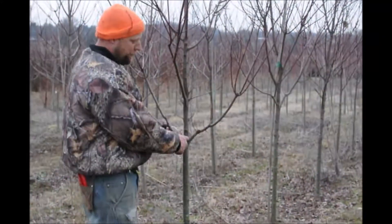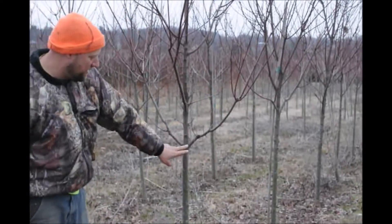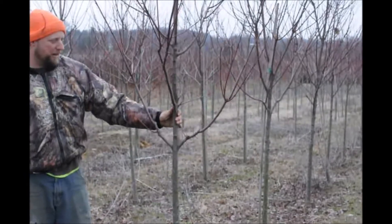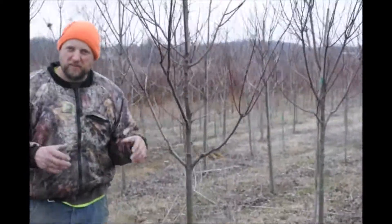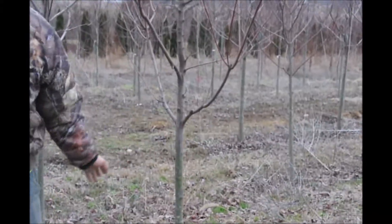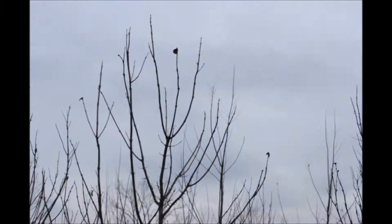We have a really nice branching right here — a real nice Y. We like having our trees start out as a Y. If we can't, it's okay to have one side with one branch, but we try to make it as round and symmetrical as possible. So there's no limbing up and no need to define a leader on this one.